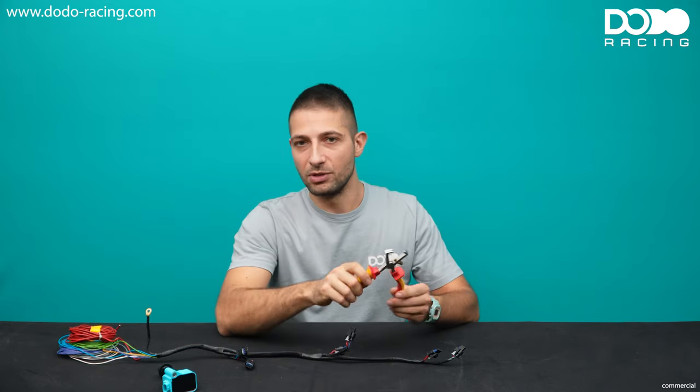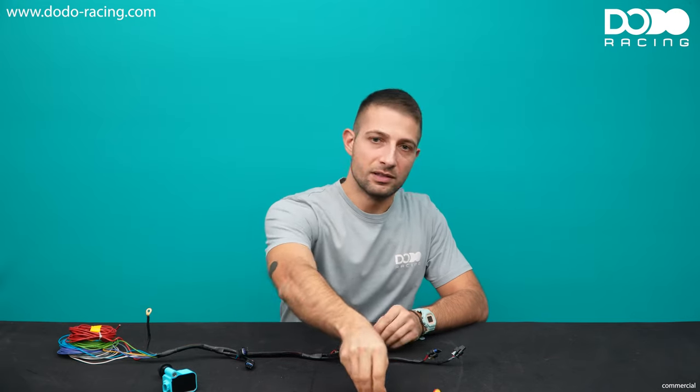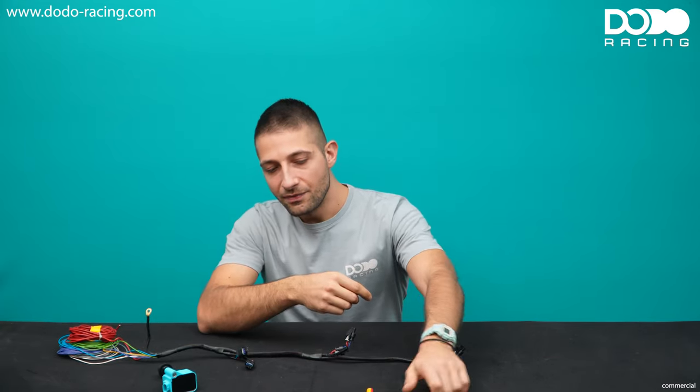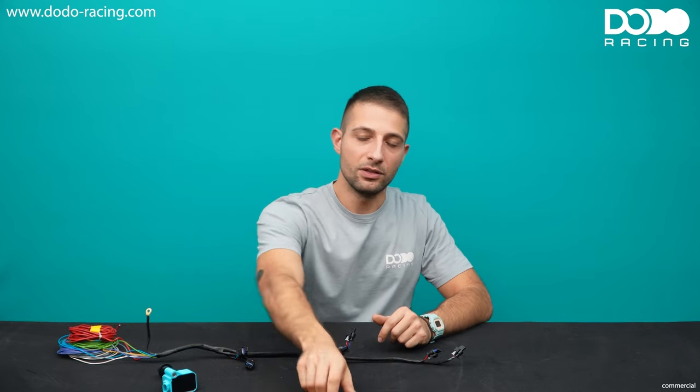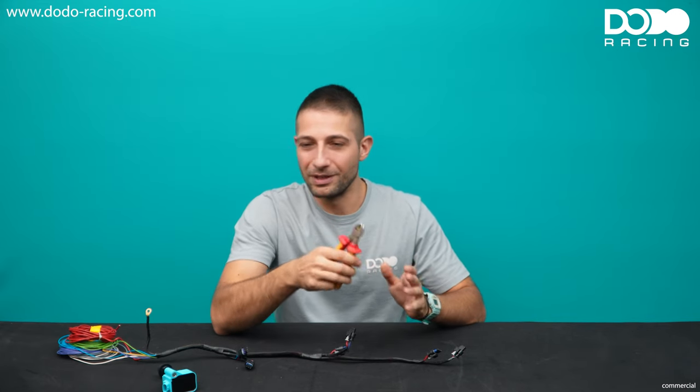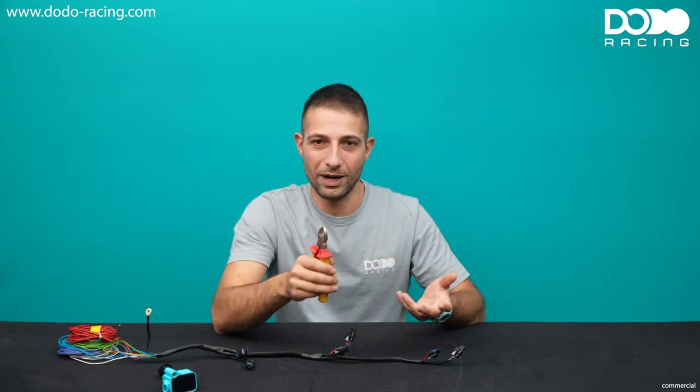We're going to need some wire strippers — maybe something like this or even something like this. Honestly, if you feel confident enough that you can do it with wire cutters, I won't stop you. I've done this for many, many years. I'm guilty of it, but I have the feeling for it and I know I won't cut half of the wire.